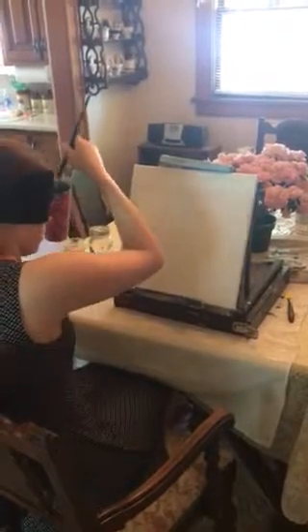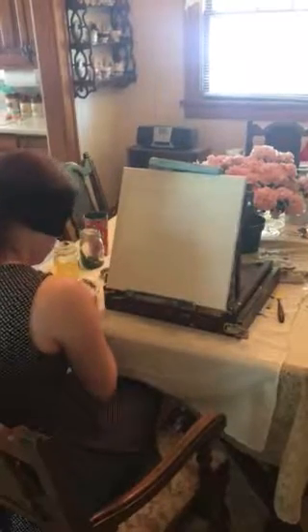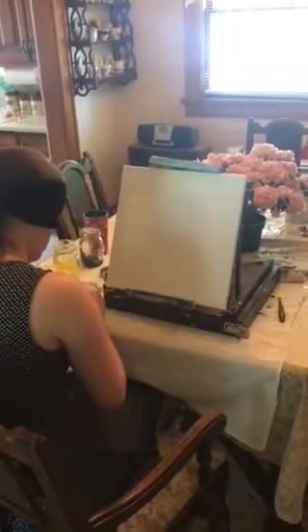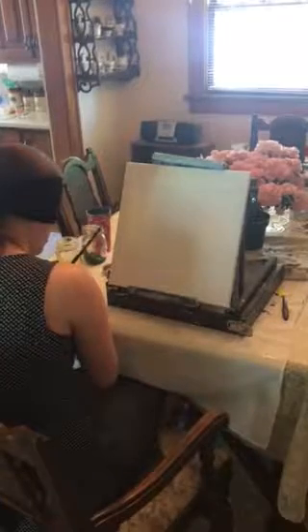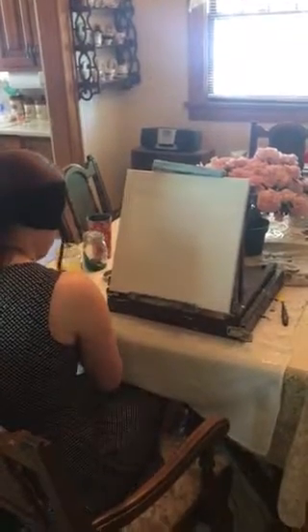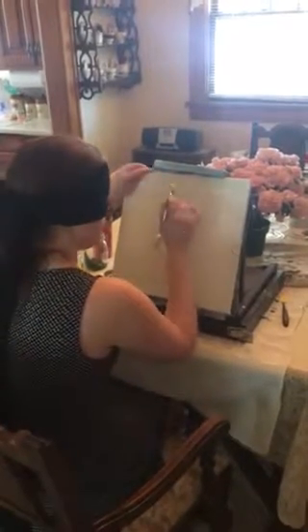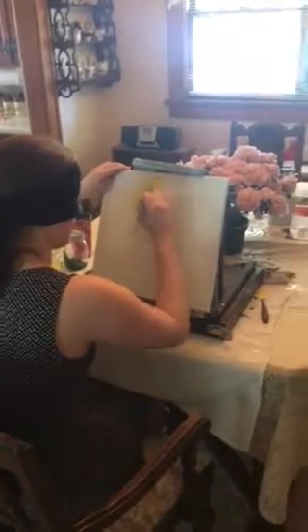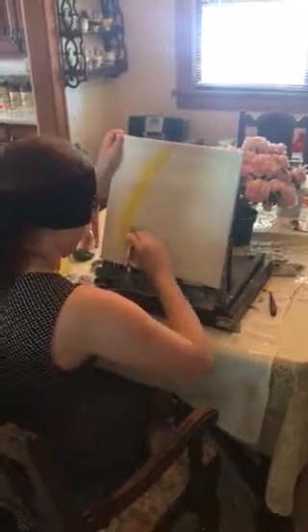I grab my brush — I usually just use brushes by feel. I grabbed my softer bristle brush because it's easier to blend that way. I'm going to scoop out some nice yellow and use my hand to feel where an empty space is on the palette. I get my brush wet because I'm using acrylics. Starting off with my yellow — you can do this completely independently. I do normally, but I'm just making sure I have the right colors for you guys.